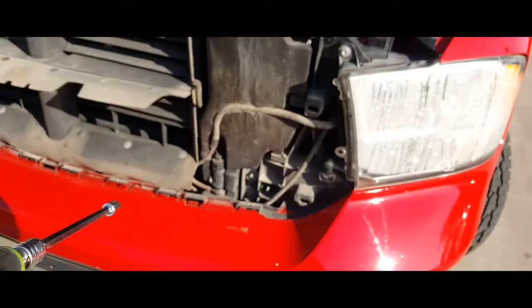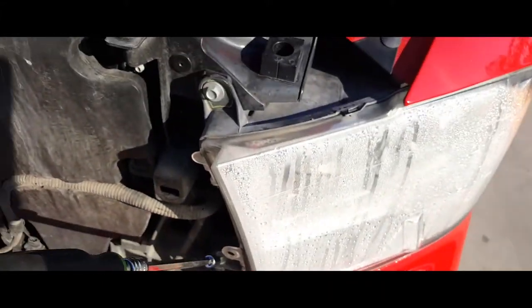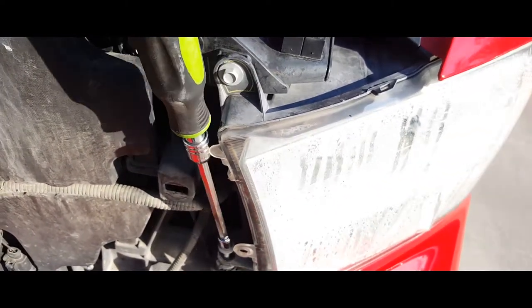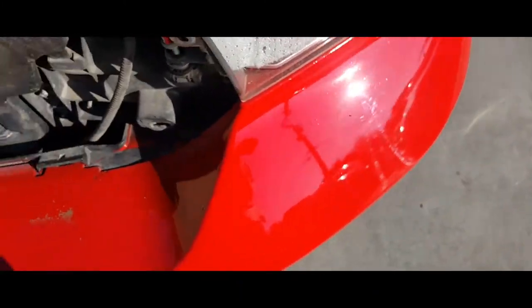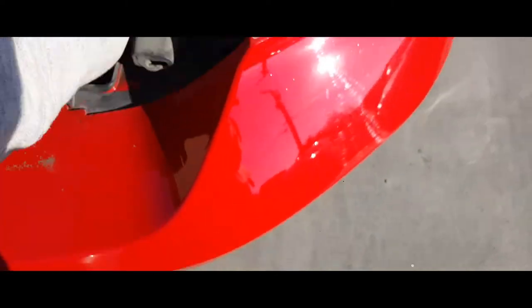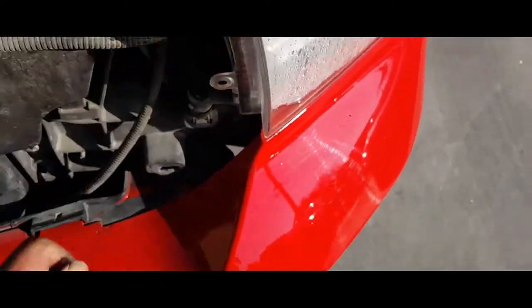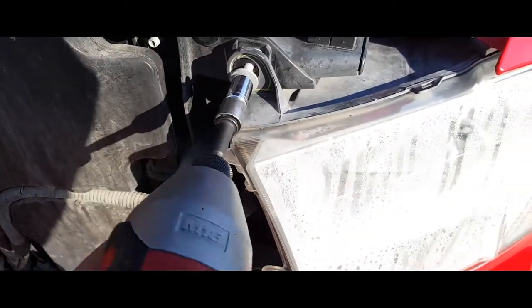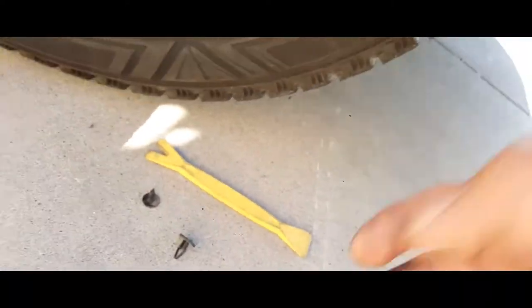And that's how you remove a headlight from a 2013 Dodge Ram. Now we're going to remove the other one — same process, this should be a little bit faster now that we know what to do. So we're going to remove this bottom screw, and we're going to remove this upper screw.